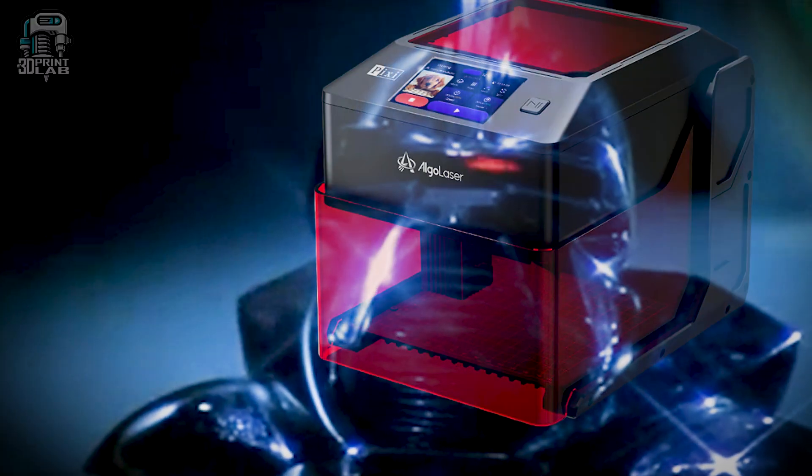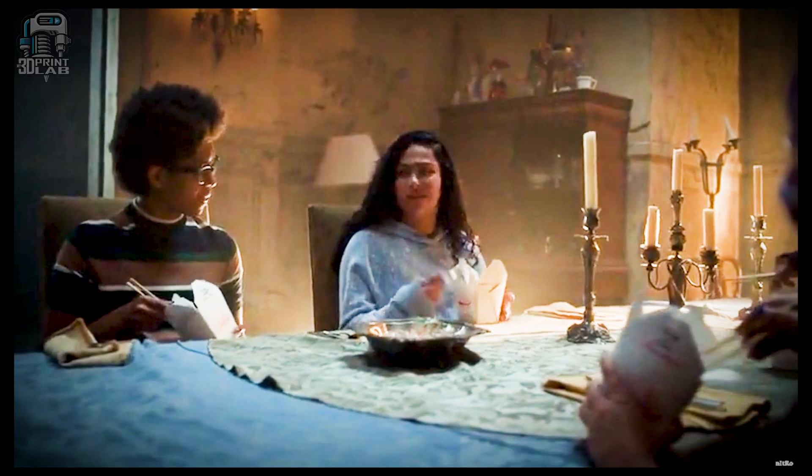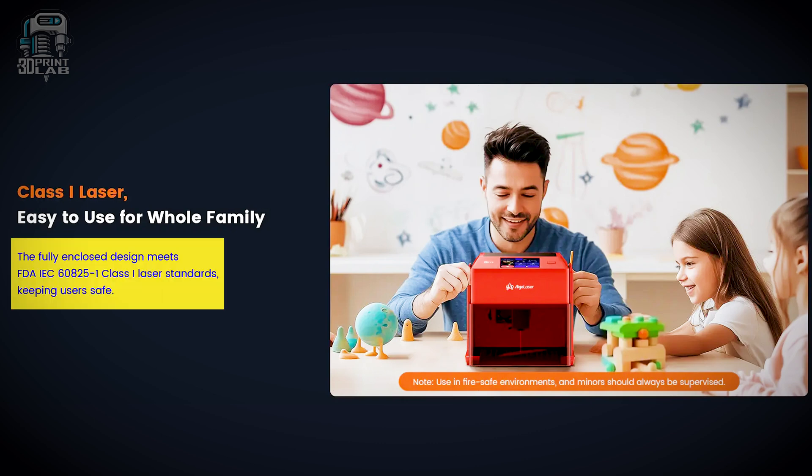Design-wise, the Pixie is really a standout — kind of dark, sleek, futuristic. More importantly, it's clear that safety was a big priority. The entire thing is fully enclosed and rated as a Class 1 laser, safe for indoor use. If you open the lid during a job, that laser immediately shuts off.